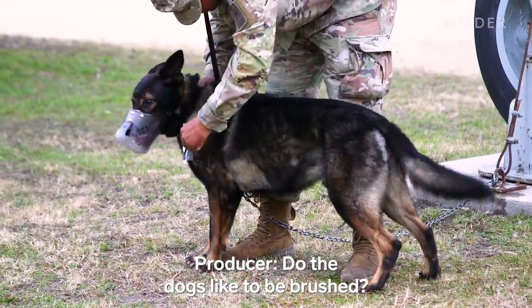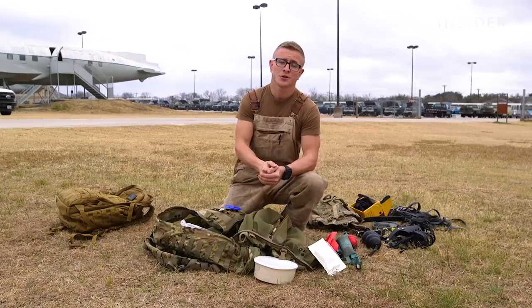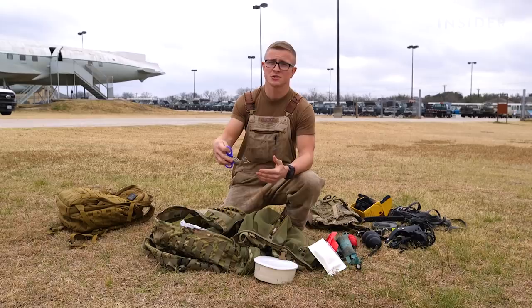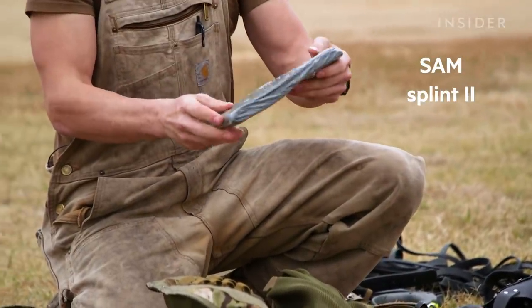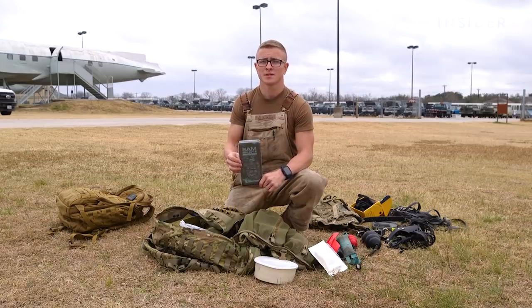Some dogs like being brushed more than others, but dogs in the program are made comfortable with the muzzle and with being pet. We also have scissors to cut off harnesses or bandages in case of injury. Additionally, we carry splint material — if the dog injures a leg, we can stabilize it until we can get them to a professional for proper care.